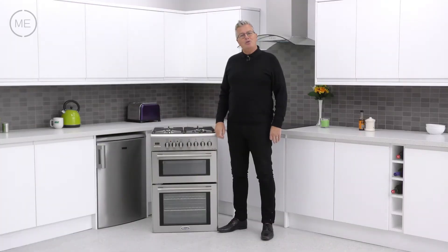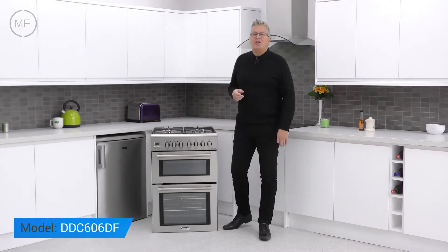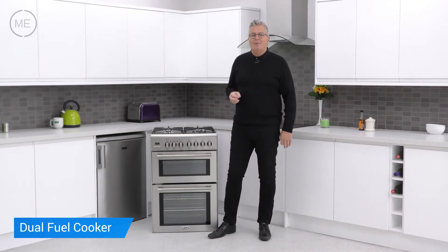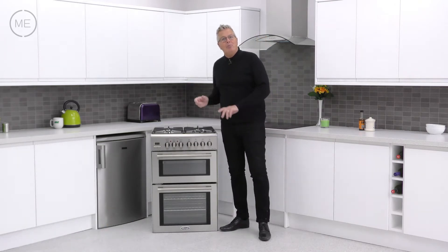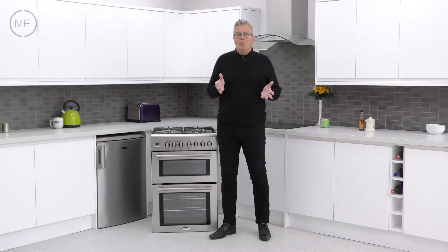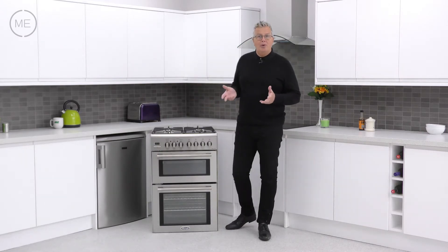Hello and welcome back to Marks Electrical Studios. Today we're looking at DeLonghi's DDC606DF Dual Fuel Cooker. DeLonghi is an Italian based multinational company known for stylish, well-made products for the home, and this well-made cooker has all the credentials to make it an excellent all-rounder.